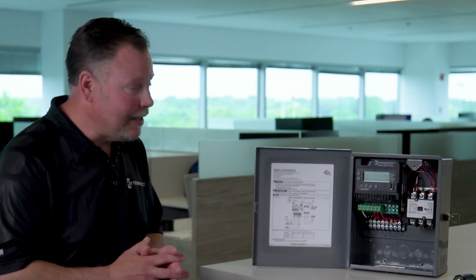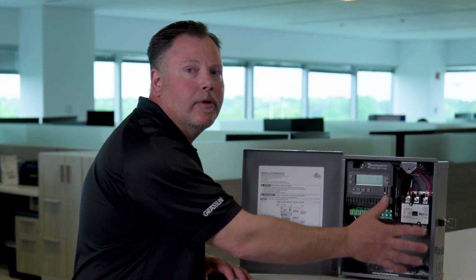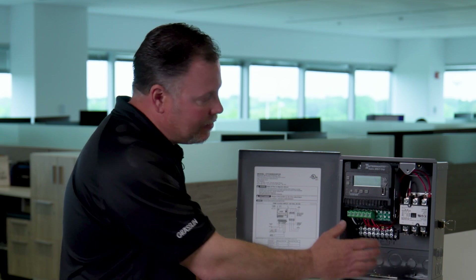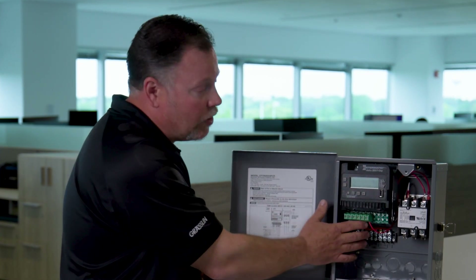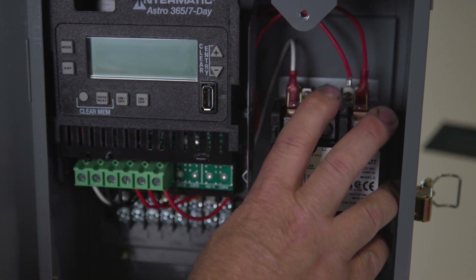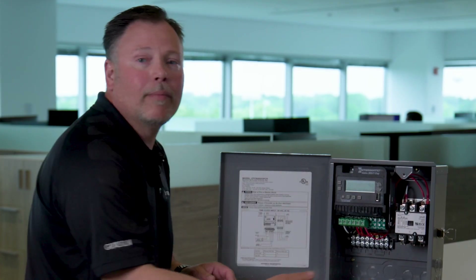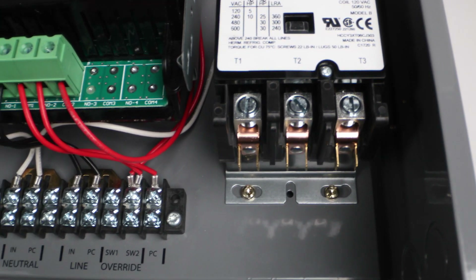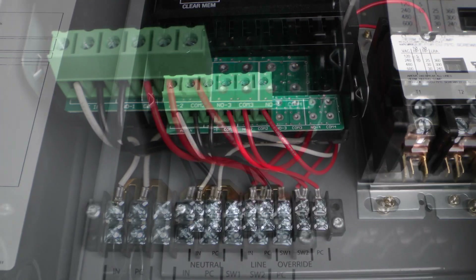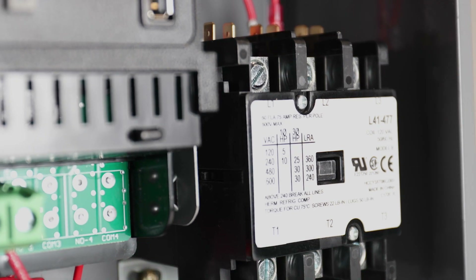Something else to keep in mind is that the control wiring is completely separate from the load. The clock itself requires 120 volts, and the photo control will be 120 volts. But your wiring feeding your load will come into the top and your loads themselves will come out of the bottom. That's completely independent, and that's another benefit to having a contactor — the control itself doesn't have all the stress, so the contacts of the clock really don't have much of a load on them.